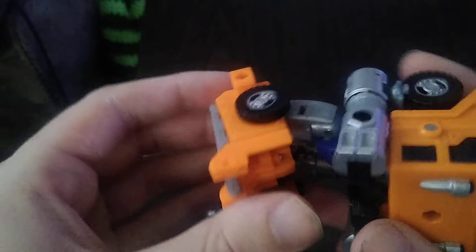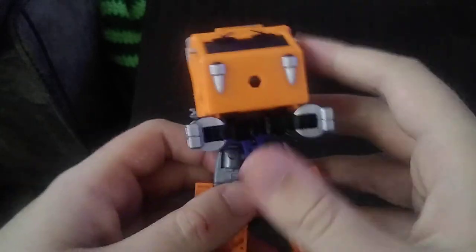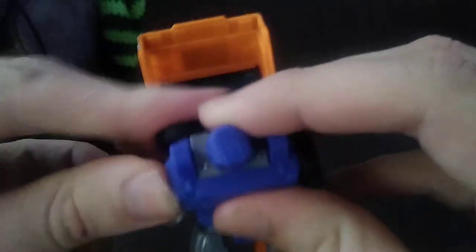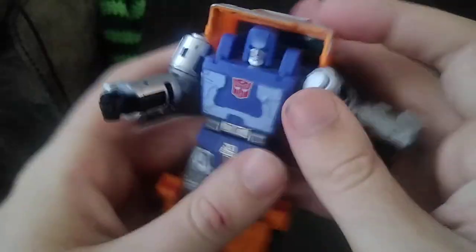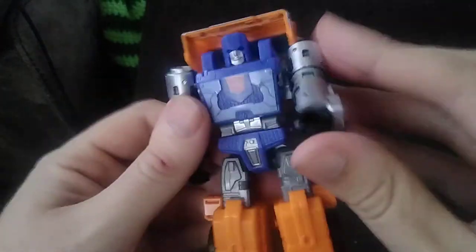But now we're going to get down to transformation. First we're going to lower the legs down, flip these panels down, split the legs. Now we're going to work on the cab section — we're going to pull this up, rotate the wheels in, accordion the arms up, connect the backpack. Sometimes it comes loose if you're not careful. And straighten out the arms. And it looks pretty cool.